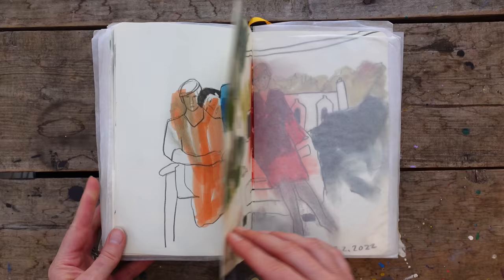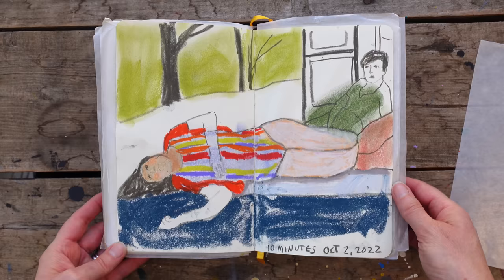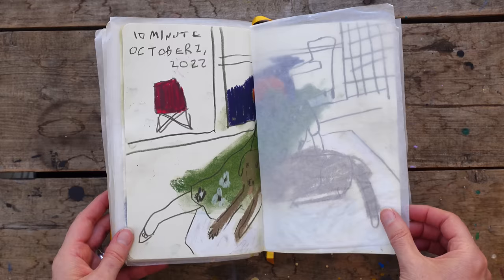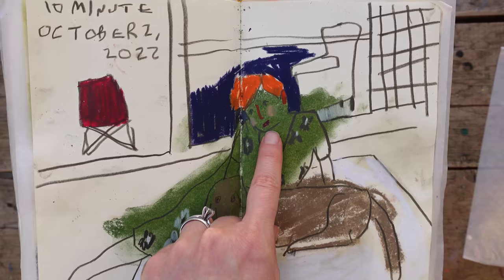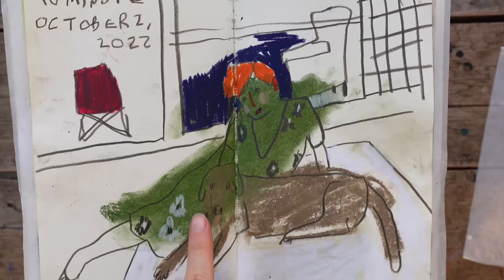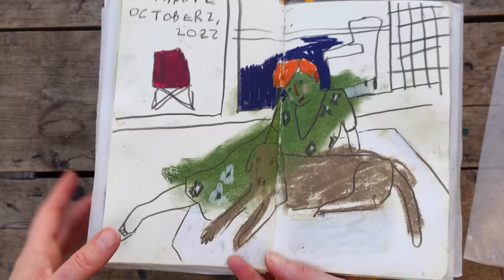It's really nice to be flipping through the sketchbook without all the paper in between — usually I can't just flip through because there's so much paper in there. See how I put that soft pastel down, rubbed it in, and then drew that face right over the green. I did that with the dog too — just kind of blocked it in, and then I can get a little more specific when doing the line work. That was a really quick 10-minute sketch.